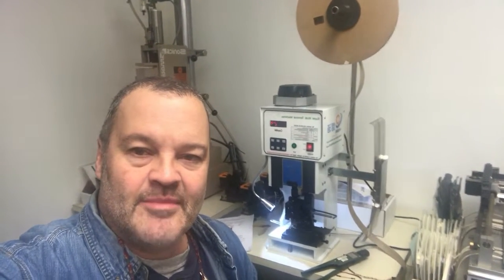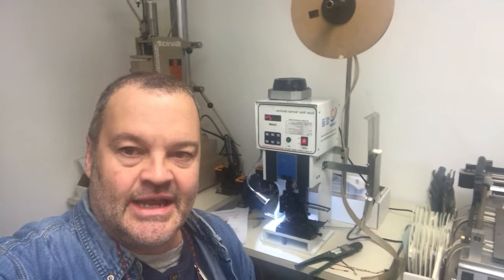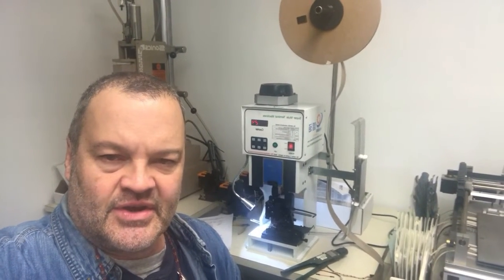Tom Matthews from Matthews Engineering here. I'm going to show a pin crimping machine that I imported off of Alibaba. I got it from a company called Yehan Automation out of Shenzhen, and it's a very good machine. I'm sure that the Molex machines, or the traditional machines, are better, but these are quite good, and the price is very good. Let's take a look at this and I'll show you what it can do.